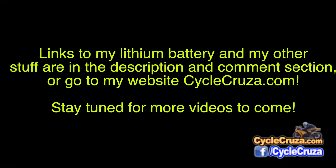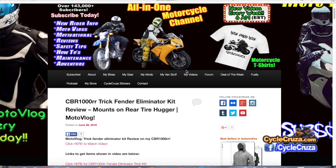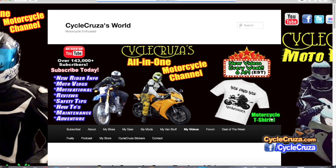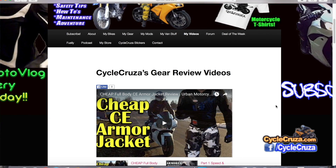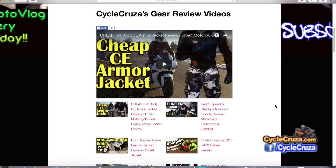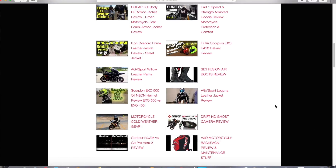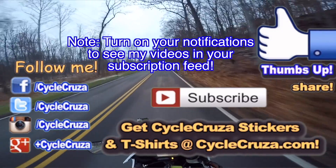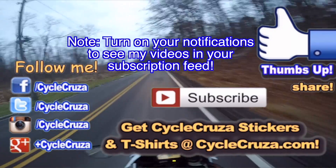If you want to see more of my gear reviews and other video playlists, go to my website cyclecruizer.com and click on the menu tab 'My Videos' — all my videos are categorized in various playlists. Hopefully you can find something that will inform or entertain you. Hit thumbs up if you like this video and share it with your friends.